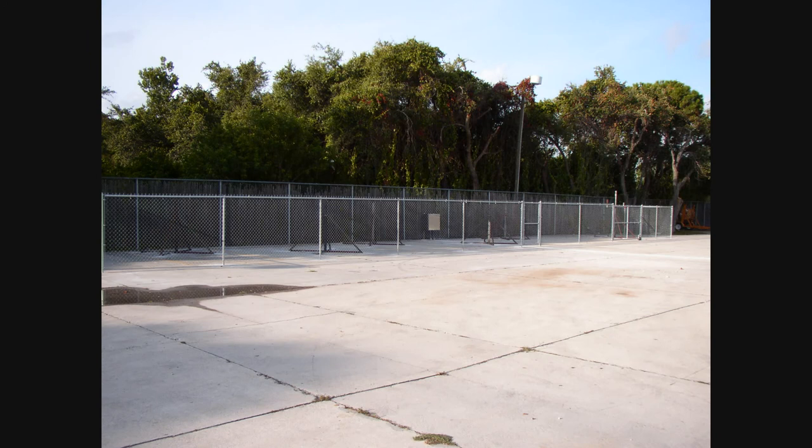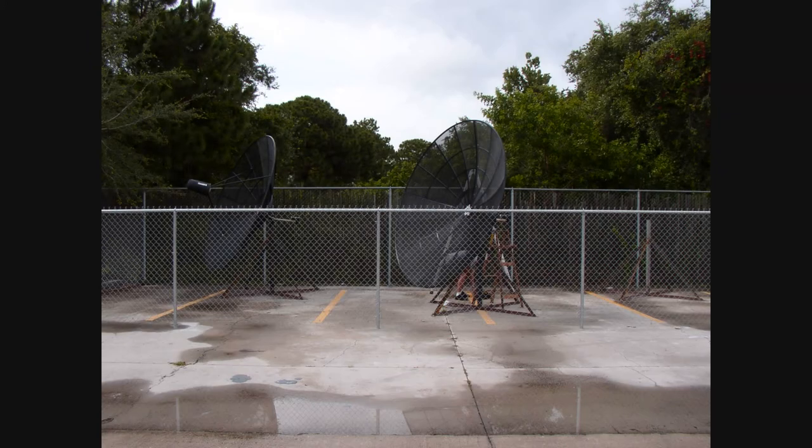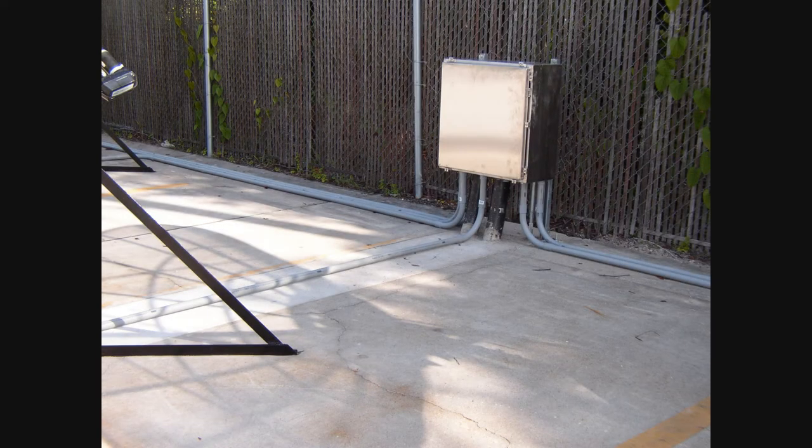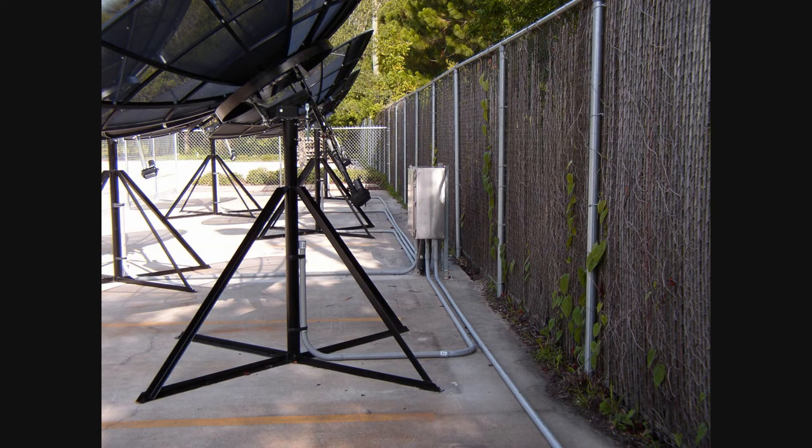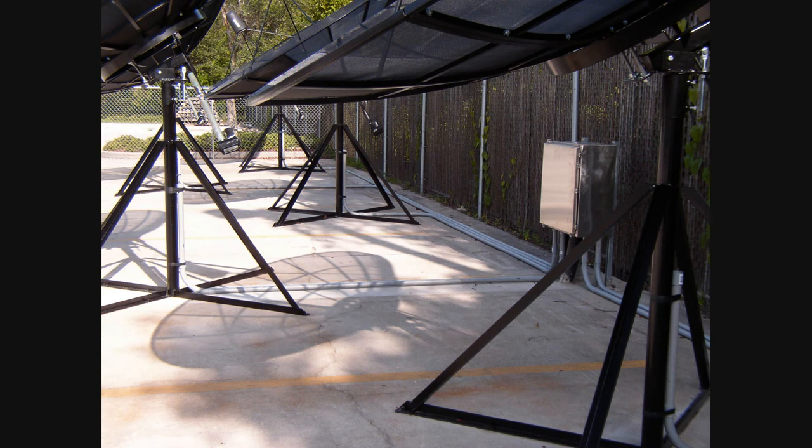METV had fenced off a 50 by 100 foot section of the parking lot to be used for the dish farm. As can be seen in the next three photos, we ran inch and a quarter gray PVC conduit for the cables from each of the dishes to a central junction box. The cables then ran from the junction box through a larger conduit that went under the parking lot to the building where the METV head-end room was located.